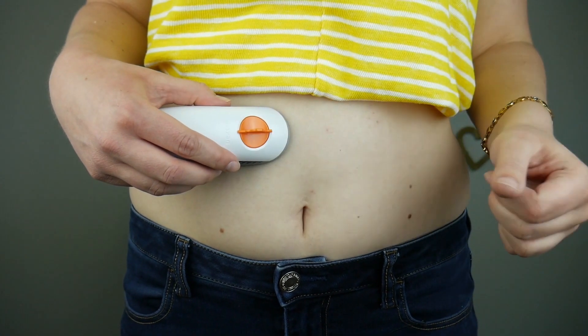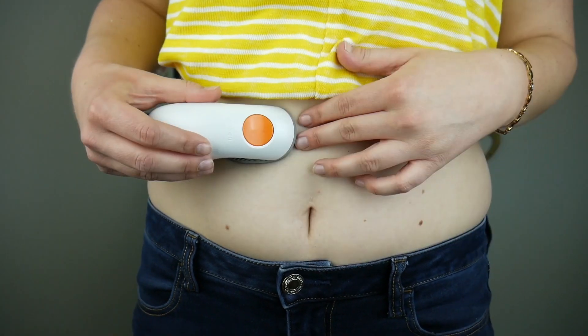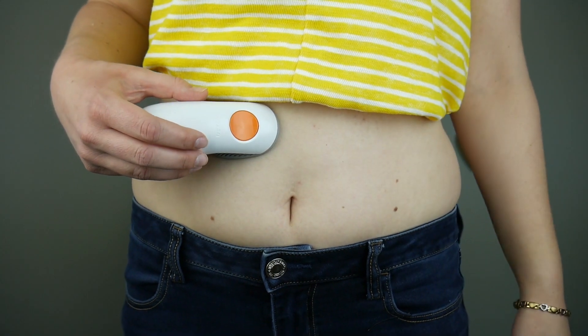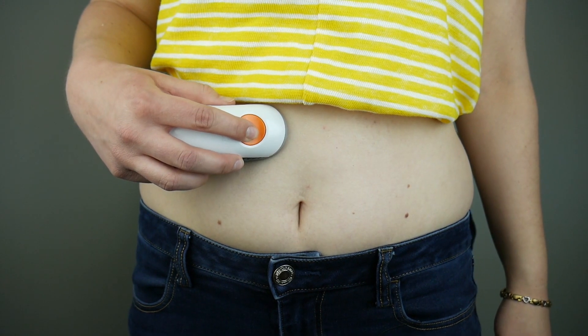I'm going to break off the safety latch just by folding it over like that. So now it's all stuck down and I'm ready to insert it. The way you insert it is just an easy one-button push — one, two, three.